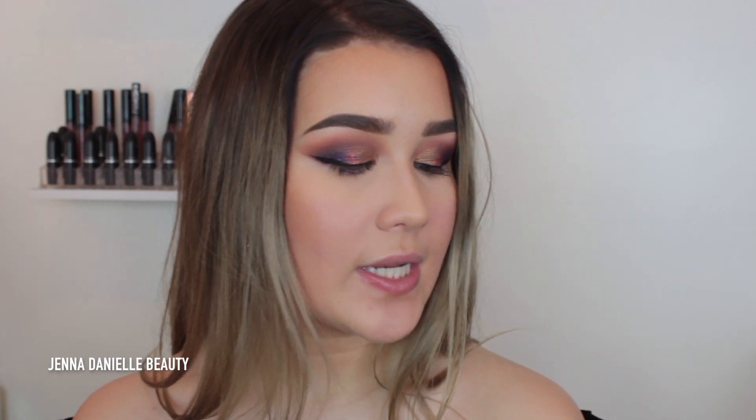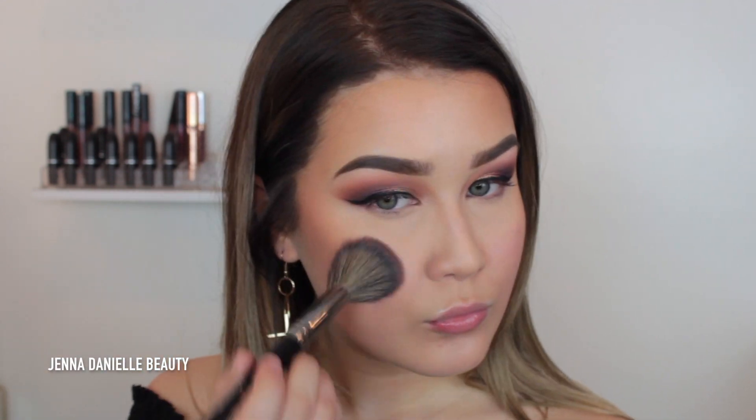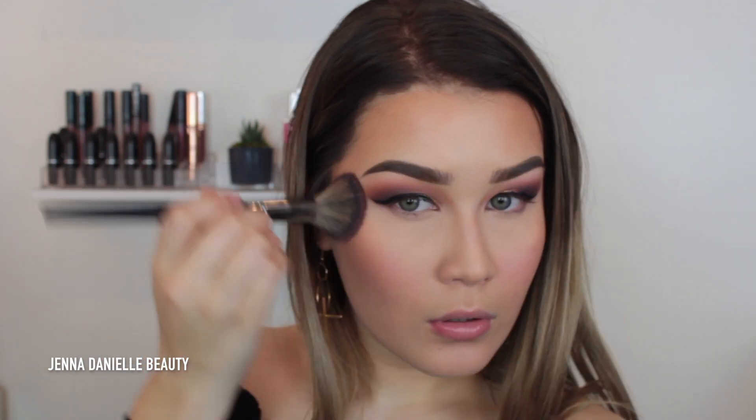For blush I'm going to take the Makeup Geek blush in the shade Bliss. Now I'm going to highlight using the Kylie loose powder highlight in the shade Santorini — this is the most blinding highlight, it's gorgeous. I'm also going to take this on my inner corners and my brow bone.